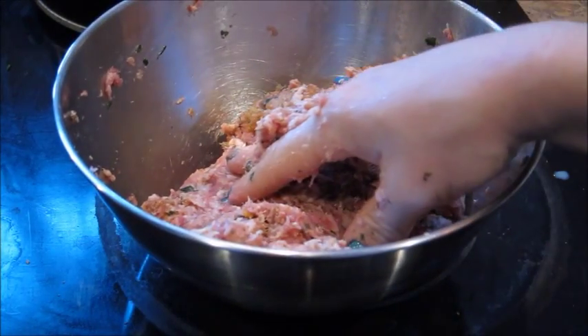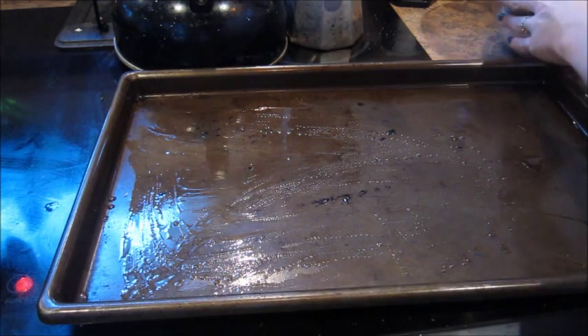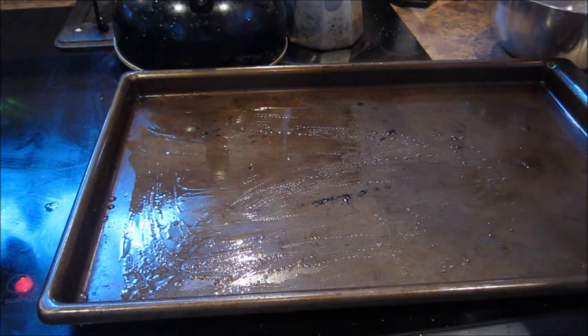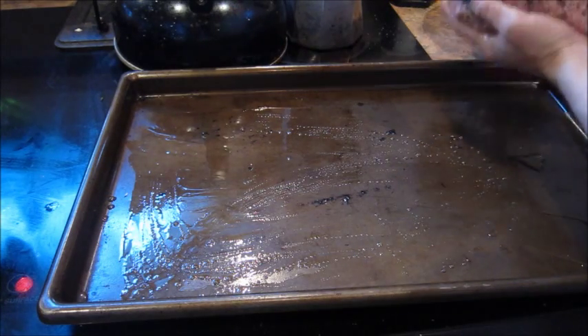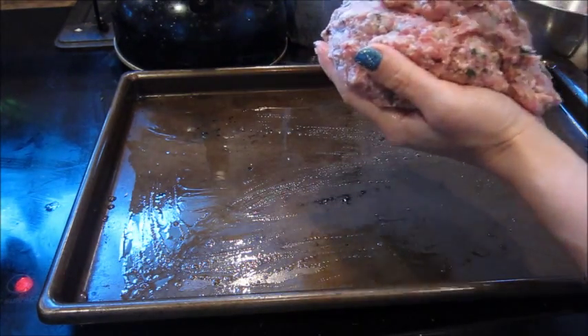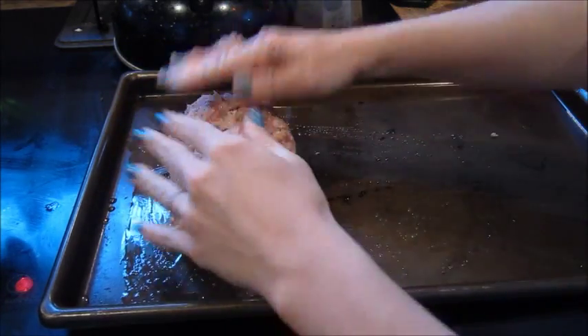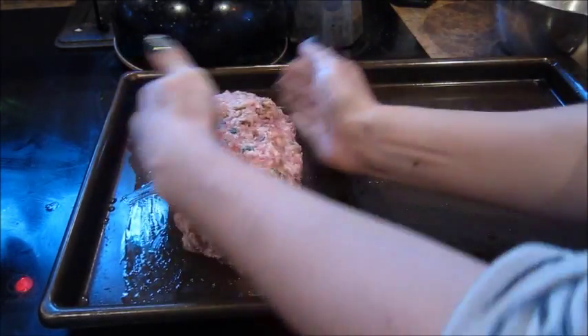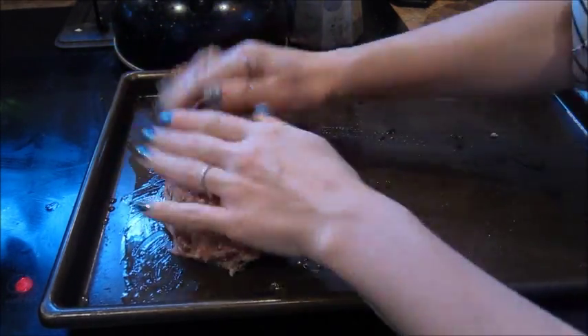I'm going to transfer this to a baking pan and show you the next step. If you have a meatloaf pan, you can of course go ahead and use that, but we don't have one here, so I'm just going to shape it on my own — pretty easy, nothing to it. Just shape it kind of like a football. This is just me and Dom, that's why I'm only using a pound of pork, but just double the recipe if you want to feed more people.